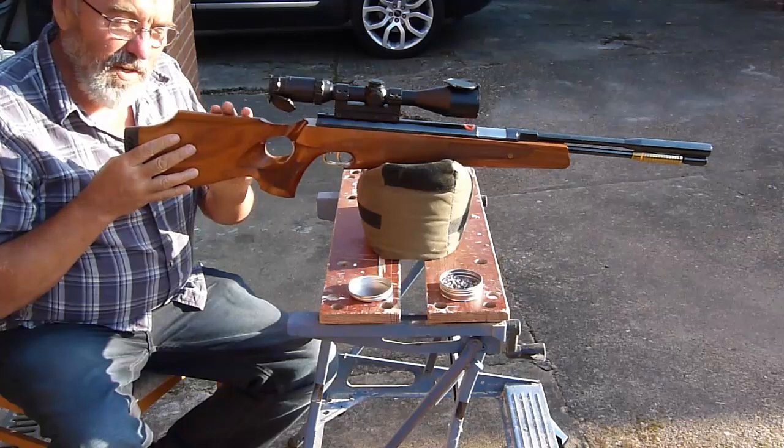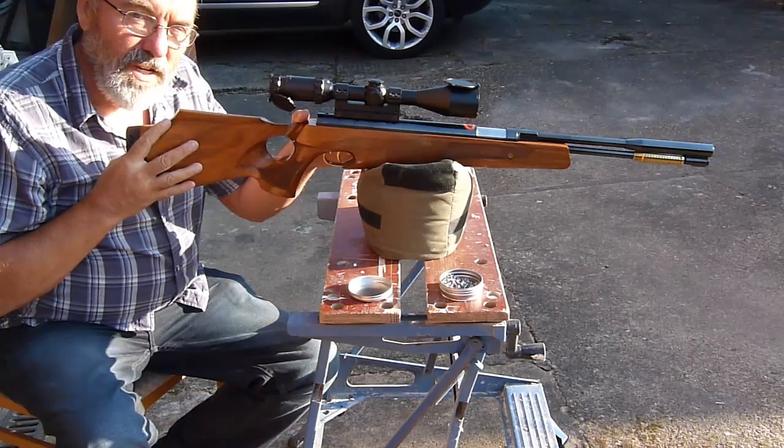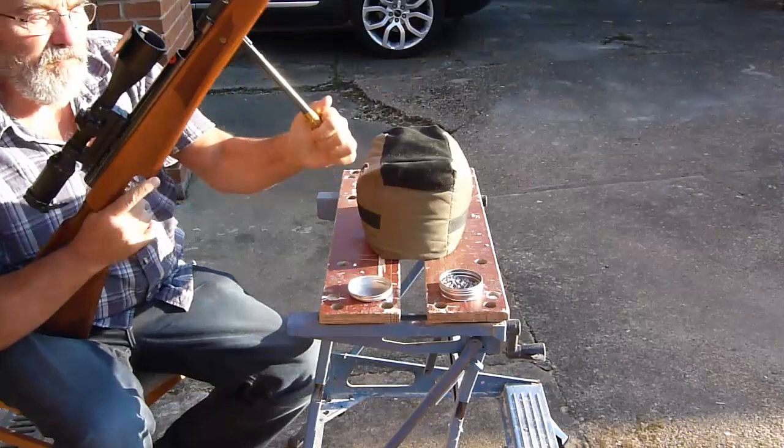This is an HW97 sitting in a custom stock, fitted with a Paul Short Stage 3 kit, 10mm short stroke.